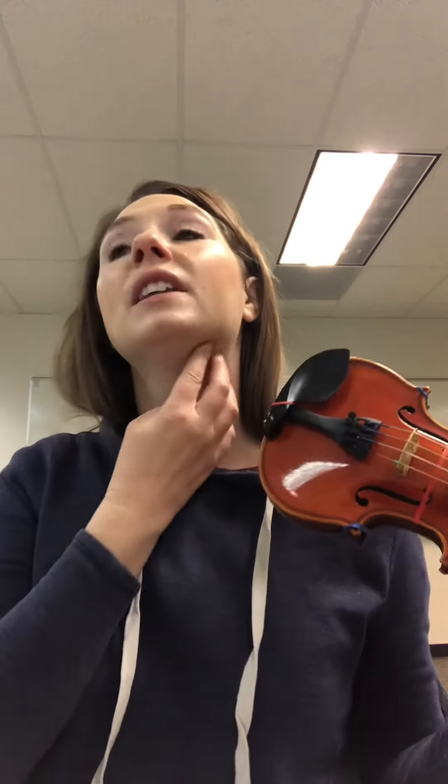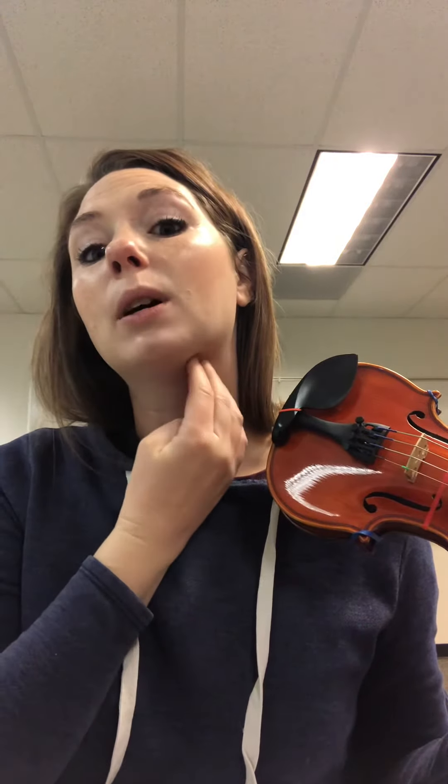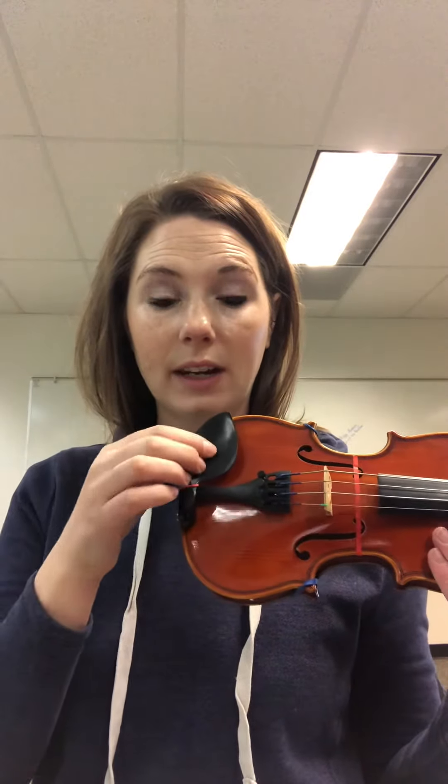This is called a chin rest, but we really are holding it with our jaw. You can feel this bone right here, and push up here — this is the squishy part — and that is what's supposed to go right here, and then your bone part is here.